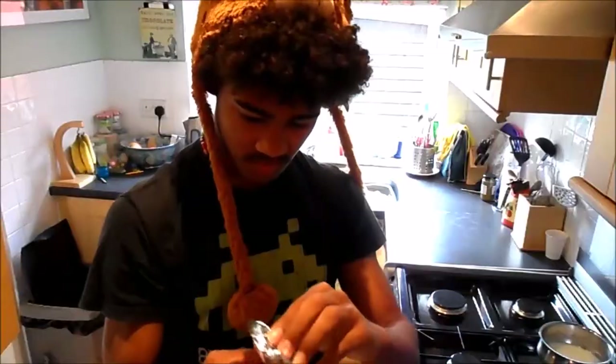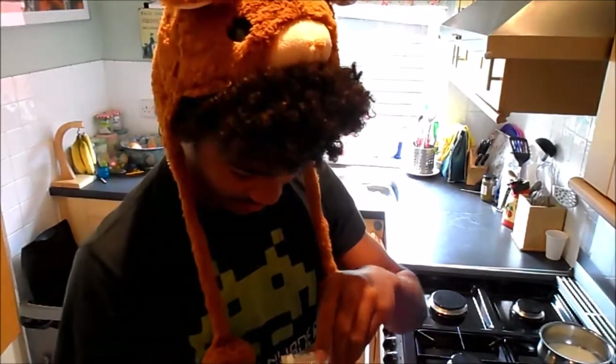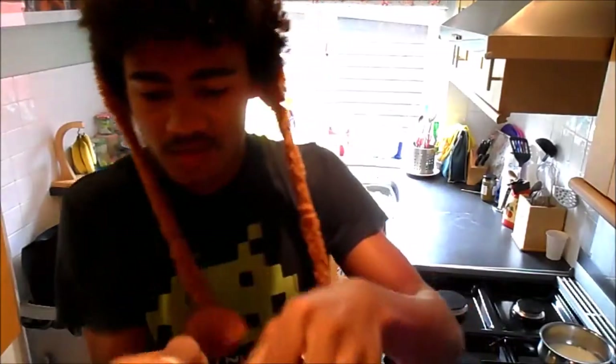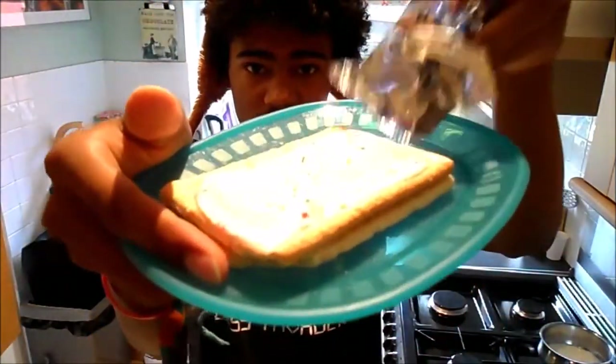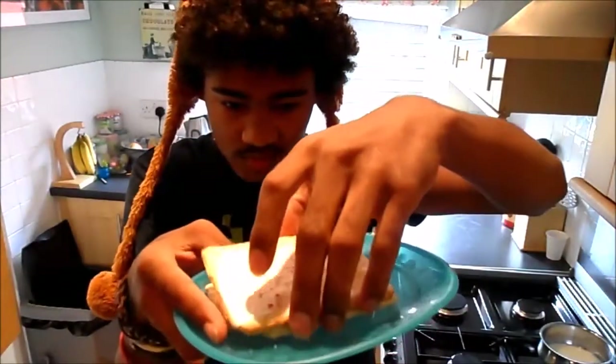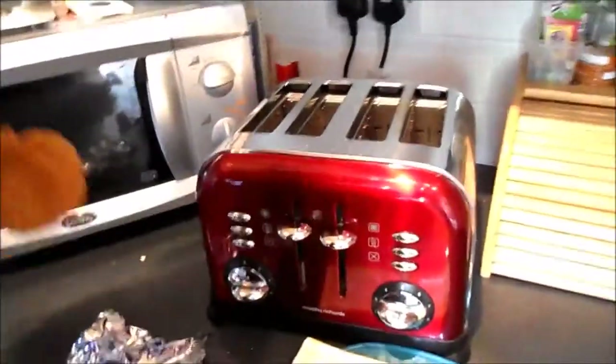It's pretty good. Oh, they look pretty good. They're very nice. Now we'll put them in the toaster — they are now going in the toaster.